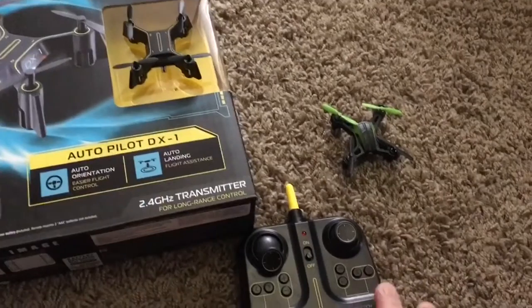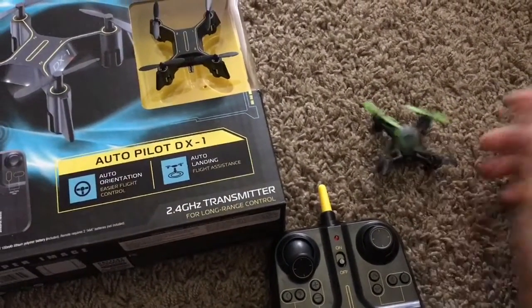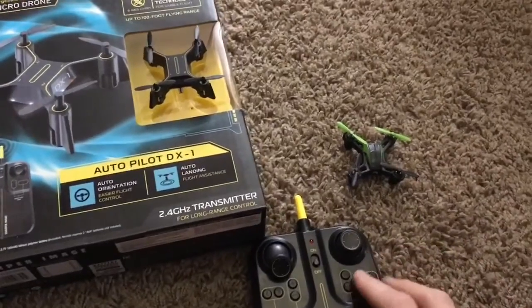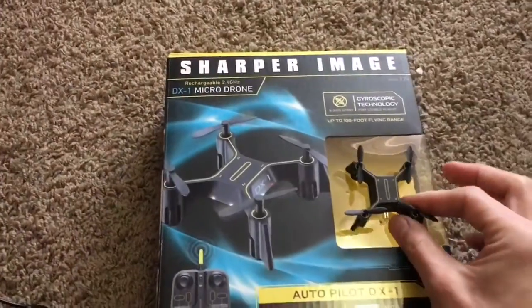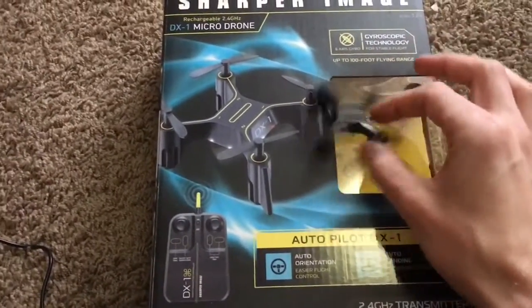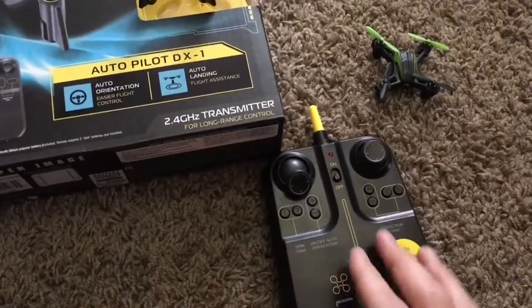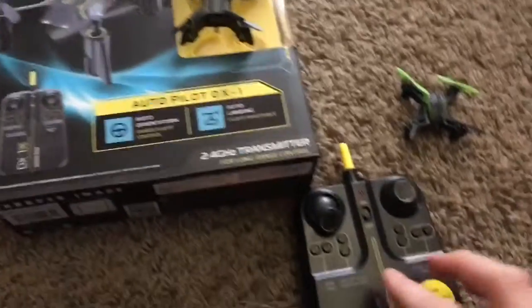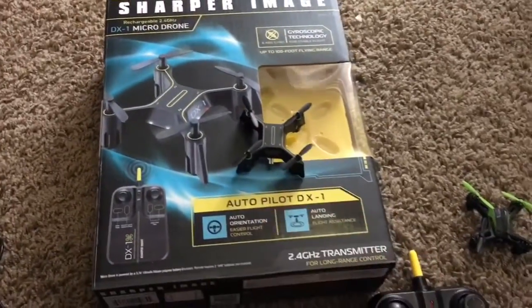Some of the more expensive ones, like the Sky Viper M200, once I set the trim it stays like that until I crash it again. But this one you have to set the trim every single time you turn it on, which kind of sucks — as soon as you turn it on it starts to veer off. The yaw rate is extremely fast, and unfortunately there's only one speed, which is crazy cracked-out mode. So it yaws very quickly and turns very quickly — this thing is extremely fast but not very stable.